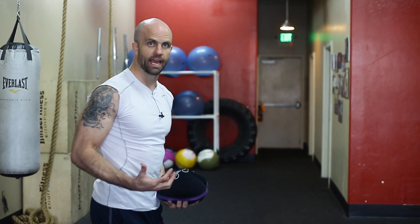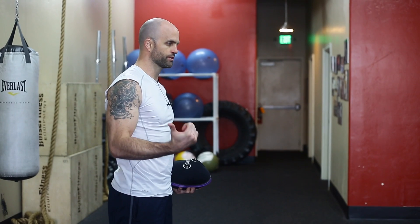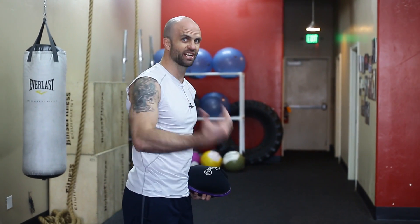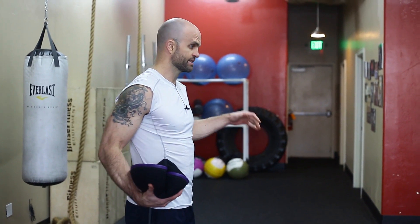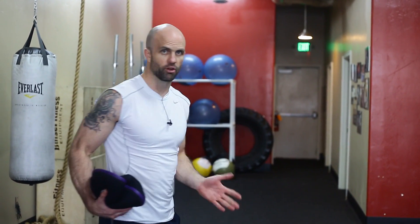Then we have to react and catch it as it comes back. We get the benefits of explosive power, reactive skills, and cardio conditioning. Once you get into the rhythm and get going, your heart rate goes up. It's a great exercise for sports that need all those factors, particularly baseball or football, where you have to react to somebody or something.